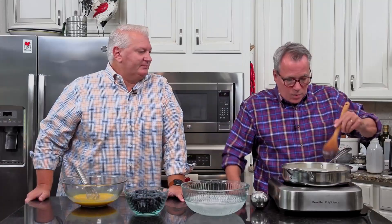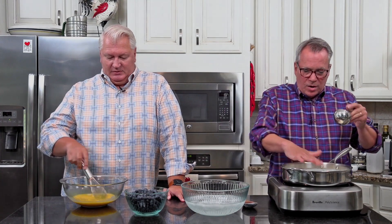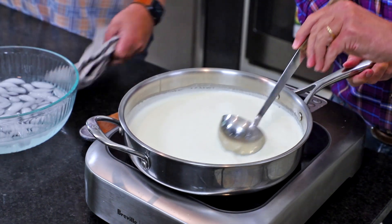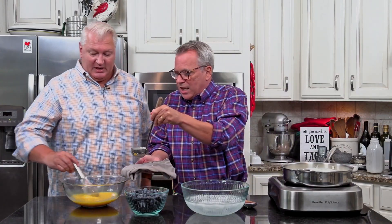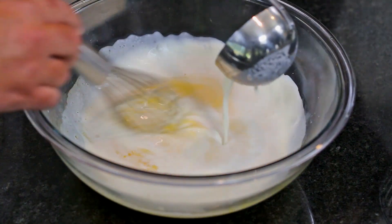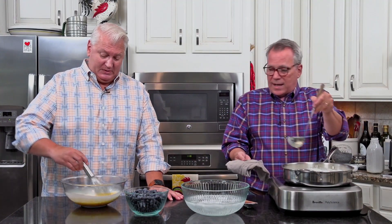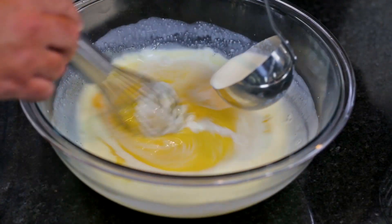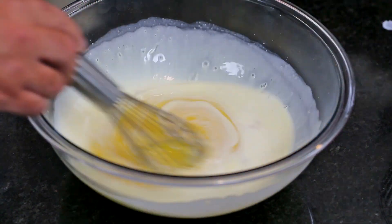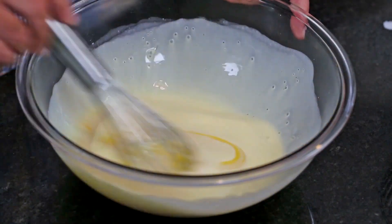So now as soon as this comes to a simmer, we're going to transfer a little bit of it to the eggs so we can kill any bacteria. You don't want to scald your milk — you just want it to start to shimmer, you can feel the heat. Now I'm going to take about a couple of cups and slowly pour it in while you whisk. The reason we do this is because if you put those eggs into the hot liquid all at once, it's going to scramble them. You don't want hot scrambled eggs in your ice cream!